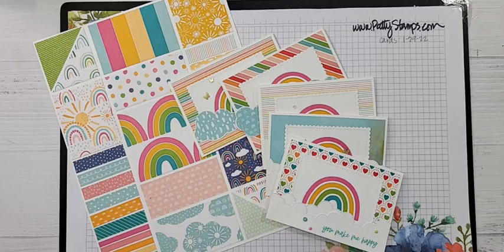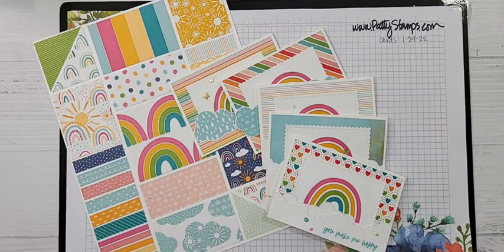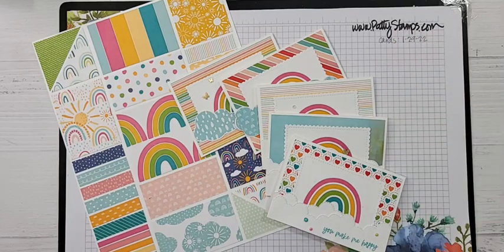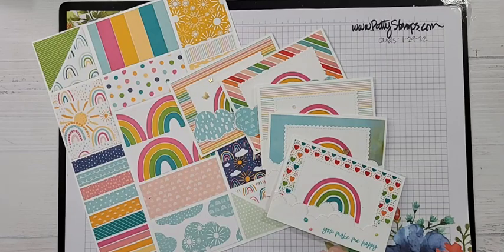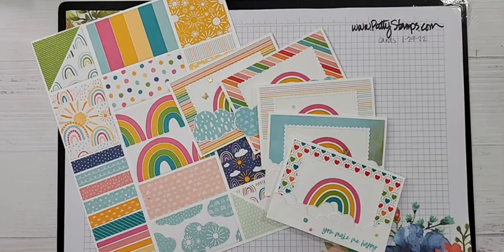Hi there, welcome everyone! I'm excited today to share these cute rainbow cards with you and a really fun quick tip I think you're going to love. This is Patti Bennett, I am an independent Stampin' Up demonstrator and I blog at pattystamps.com. You can find me there every day. This is our weekly live video every Friday at 11 a.m. Pacific time. Welcome to Connie, Heather, Shan, Joni, Tammy, Linda, Diane, Patty — so many of you watching, thank you so much for joining today.